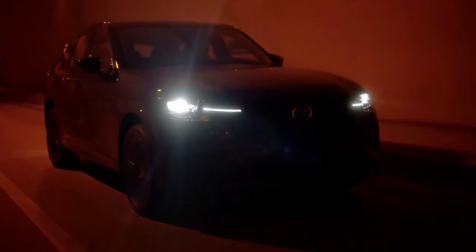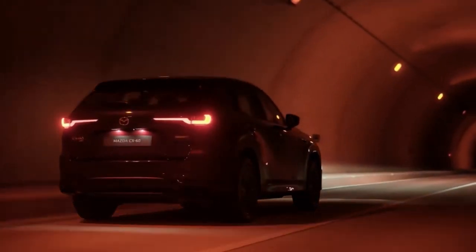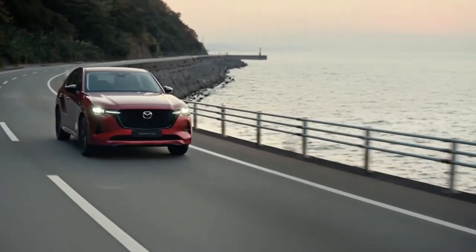An 8-speed automatic transmission and all-wheel drive are standard. While the CX-60 is launching in Europe only with this plug-in hybrid configuration initially, this platform will eventually support an inline-6 engine with a 48-volt hybrid system.